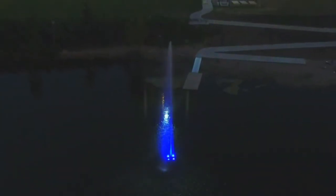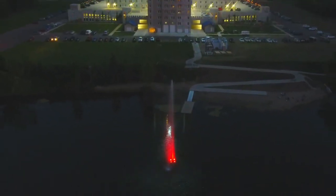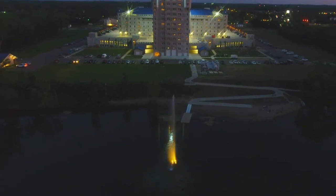So relax, kick up your feet — the sun is setting low. And with Scott Aerator's color changing LED lights, the view is going to be spectacular.